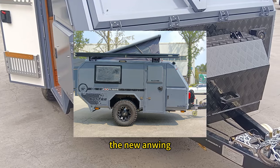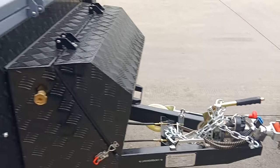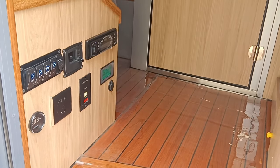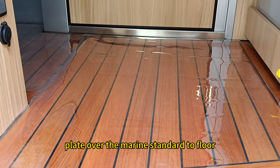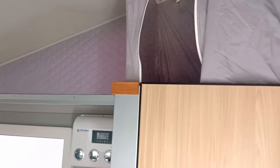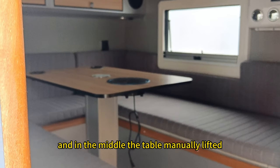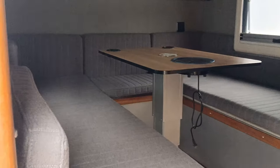The new orange toolbox here, the inside control panel, and we have a plastic plate over the marine standard tick floor. In the middle, the table is manually lifted, and there's the mattress. We also have to take a look at this children's bed.